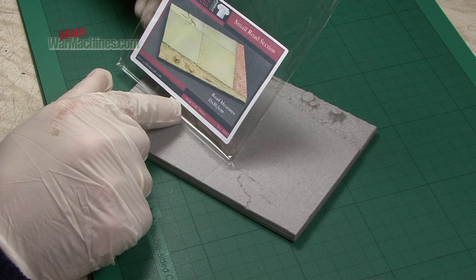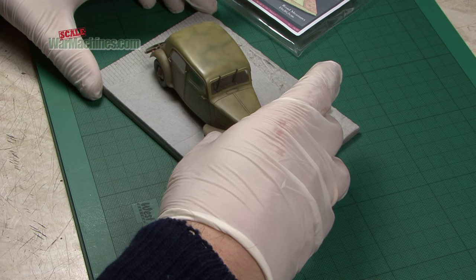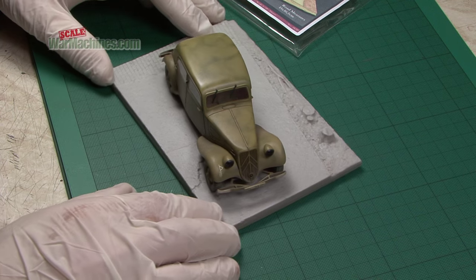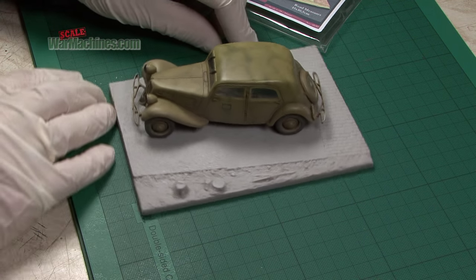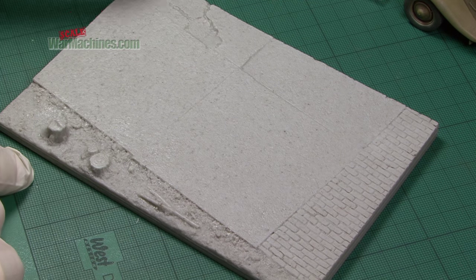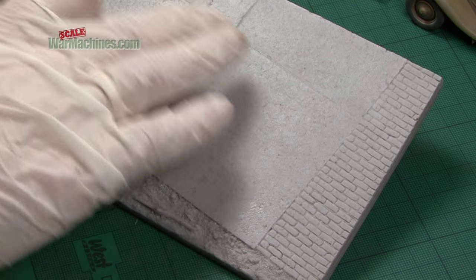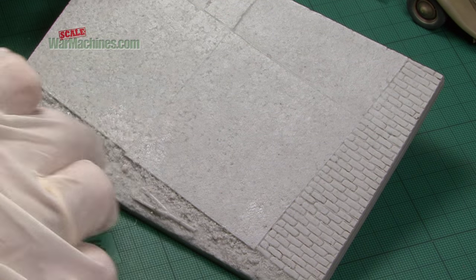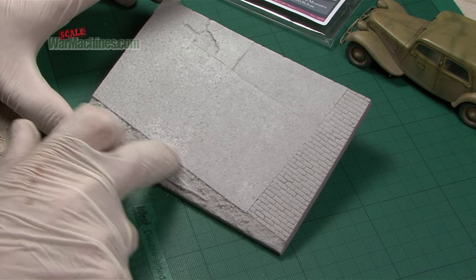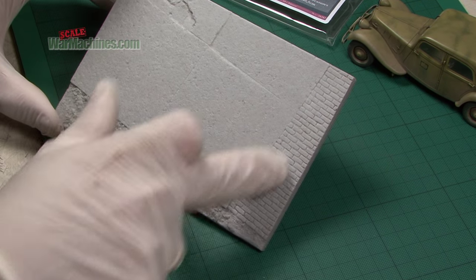Here's that very simple small road section. Great idea just for displaying a vehicle. It's the perfect dimensions - 15cm by 10.5cm. So if you don't have the time or can't be bothered to make your own base, this is the perfect solution. There's a concrete hard standing with some cracks and joins, a little bit of textured soil, some tree trunk remnants and then the bricks.